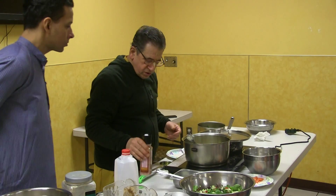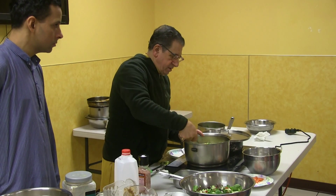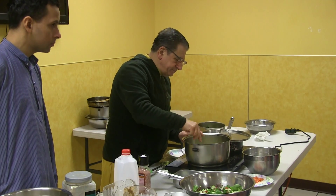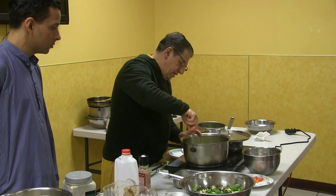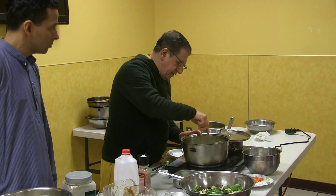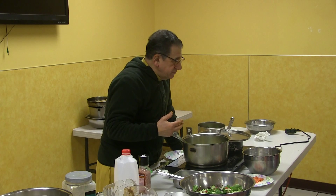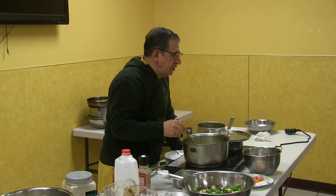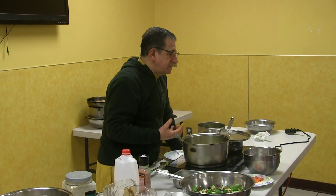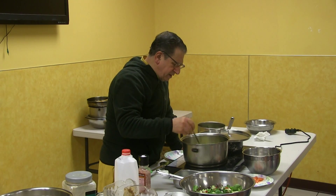Usually you don't cook with salt — you add it in at the end. Salt will artificially make it cook faster. When people cook rajma and things like that, they add salt to it because it makes the heat go up higher, for some reason or other. So it's better not to cook with salt, but add it at the end.